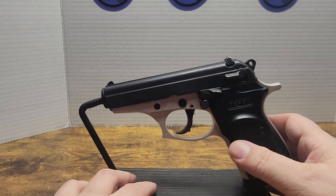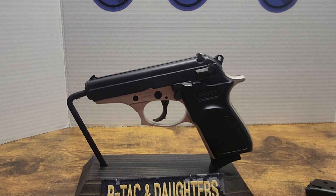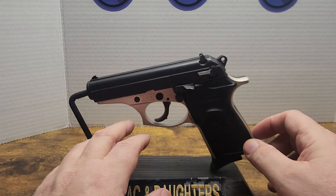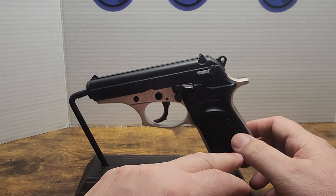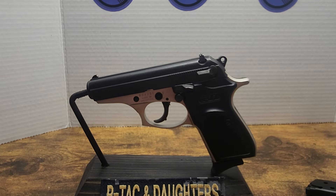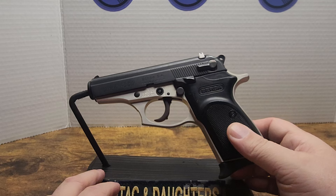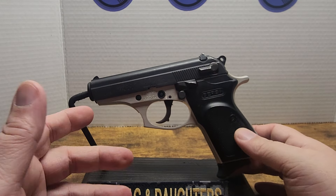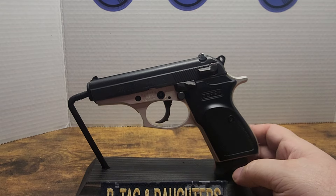Let me know what you think about the Bursa 380 and the 380 caliber. I like it personally — I think it's a good option for carry, especially in the summertime when it's hot. It's got an aluminum frame so we won't have to worry about it rusting except for the slide, and we can take care of that. These guns have been around a long time. Bursa's got a factory in the U.S. now and they're making AR-15s — can't wait to see how those go.